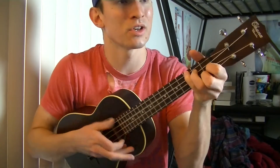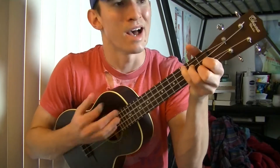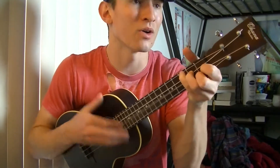The chorus goes: I hate to say I told you so, but they love to say they told me so. I hate to say I told you so, but they love to say they told me so.